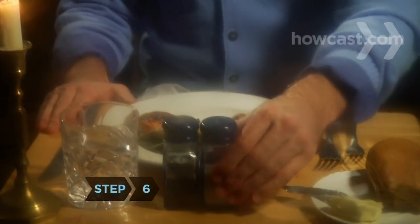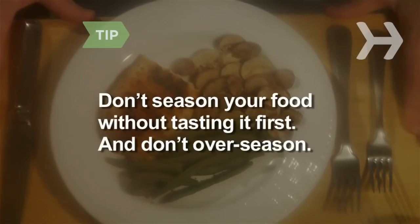Step 6. If someone asks for the salt or pepper, hand it over immediately, even if you need to season your own food. Always hand over both, even if your dining companion only requests one. Don't season your food without tasting it first. And don't over-season, especially at a business meal — it looks childish.